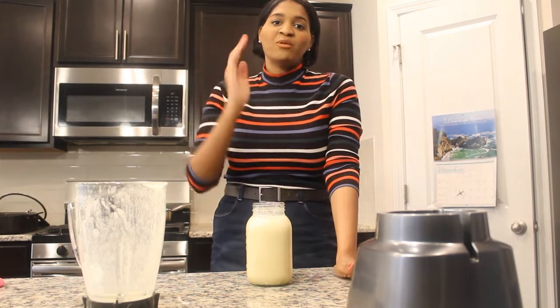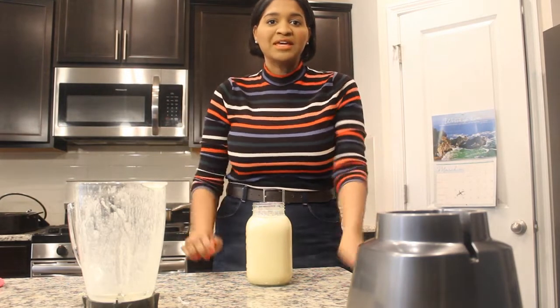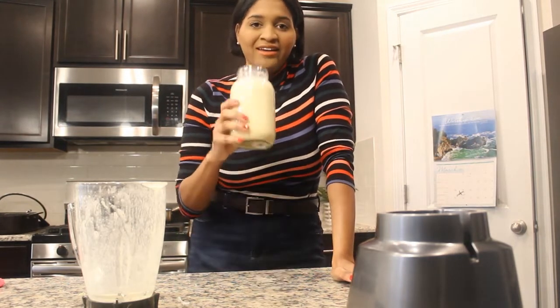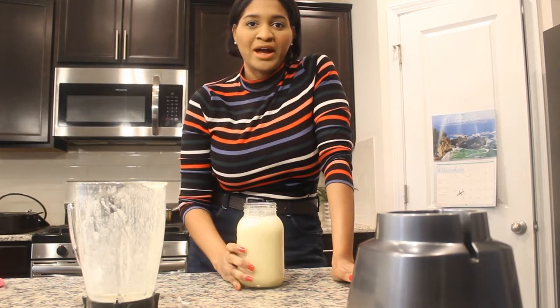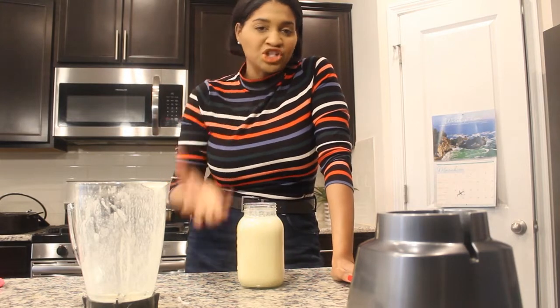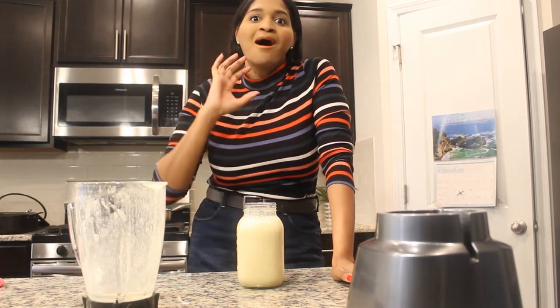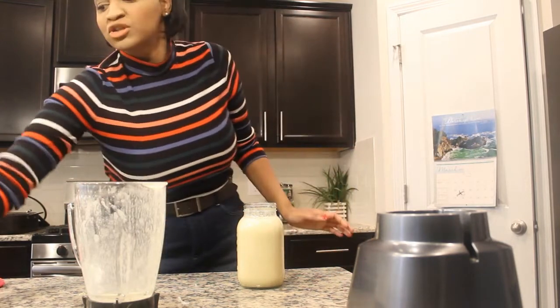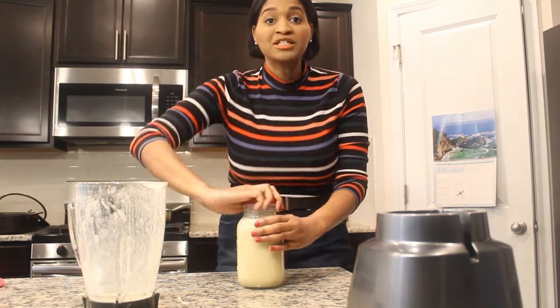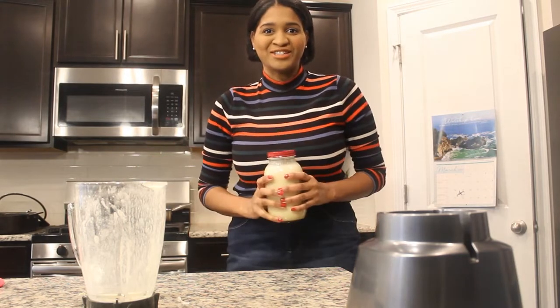Coming at you with lots of raw, fresh recipes. This is what I'm having this morning for breakfast. I hope you'll make this — it's super sweet and good, it doesn't need any sugar or anything. It's great for your digestive system among other things. I hope you guys have a great day and I hope you'll make this recipe. Bye bye!